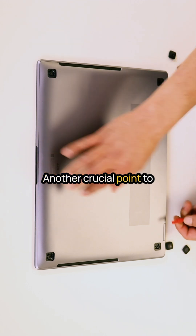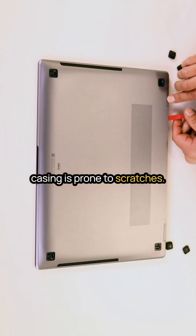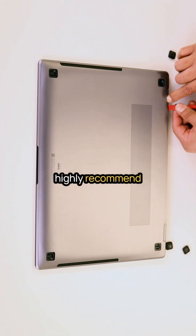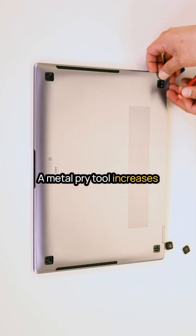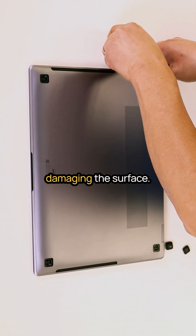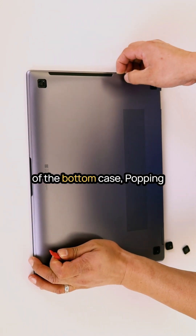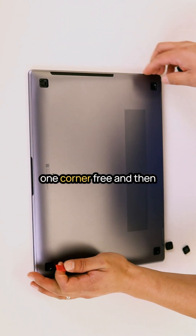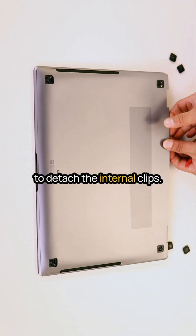Another crucial point to note is that the aluminum casing is prone to scratches. To avoid damage, I highly recommend using a plastic pry tool instead of a metal one, as a metal pry tool increases the risk of scratching or damaging the surface. I started from the rear part of the bottom case, popping one corner free, and then carefully worked my way around to detach the internal clips.